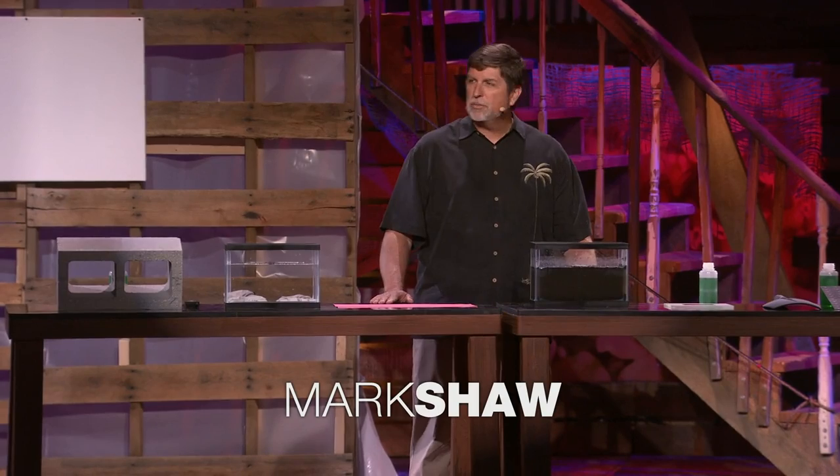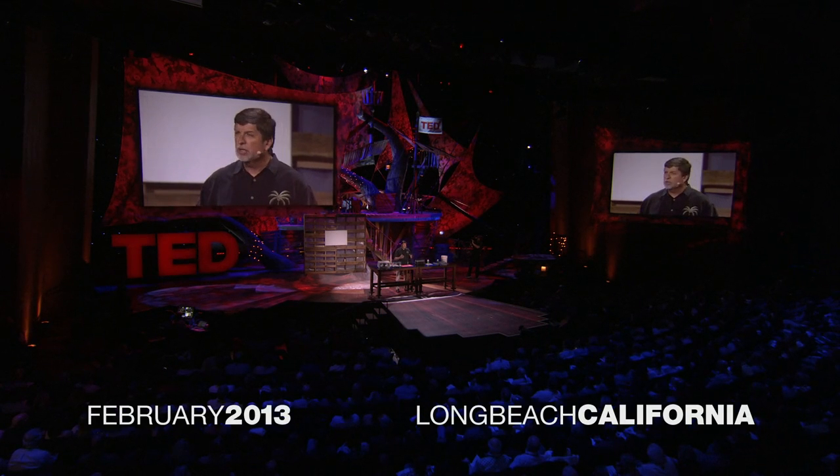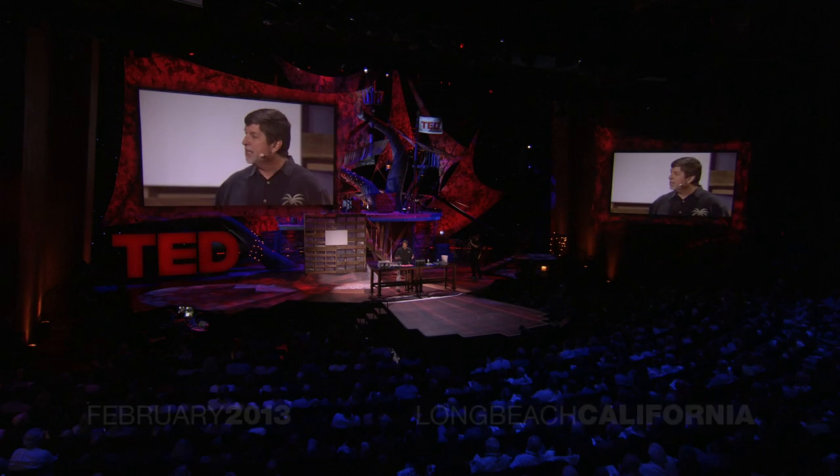I'm here to show you how something you can't see can be so much fun to look at. You're about to experience a new, available, and exciting technology that's going to make us rethink how we waterproof our lives.